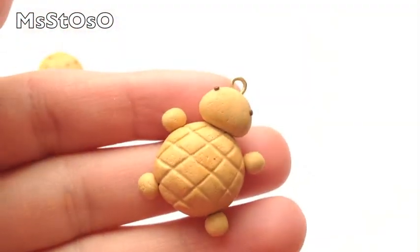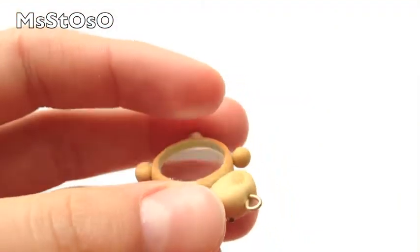The other mirror charm I made is this little turtle pan. It's also textured and shaded and there's a mirror in the back.